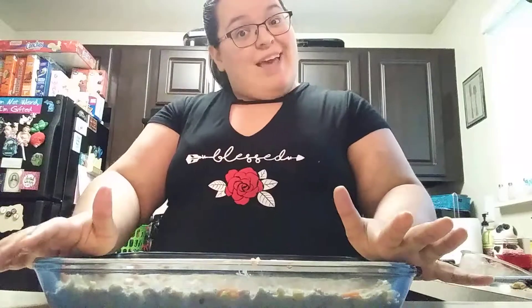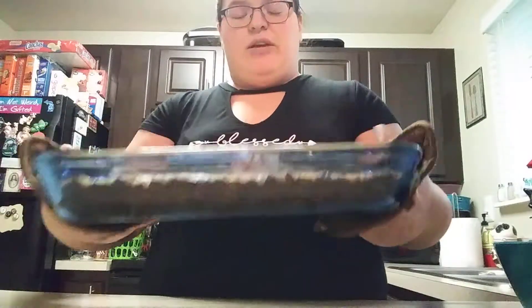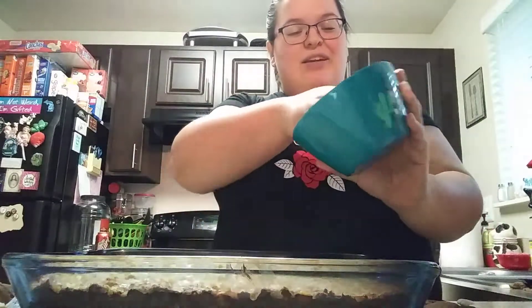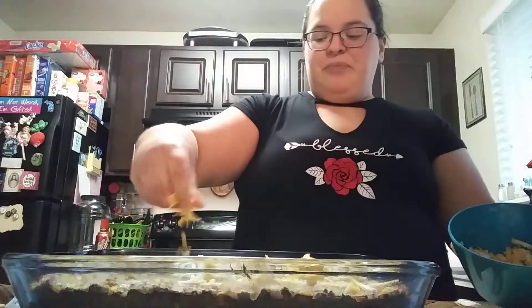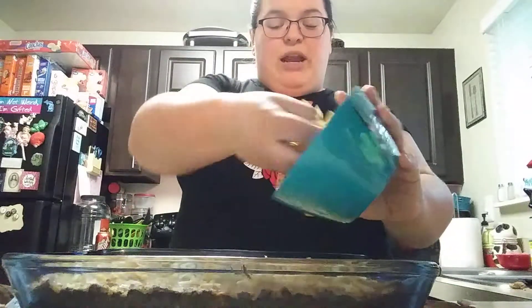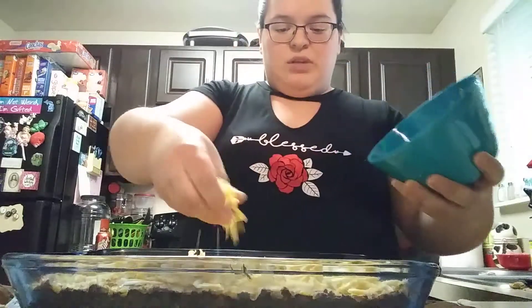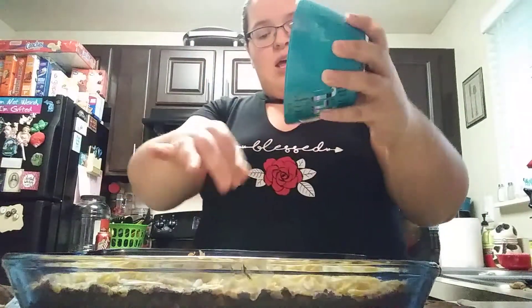It's been in there for 50 minutes and I just want to show you guys what it looks like right now. You can see the edges are starting to brown. At this point I'm going to add the remaining cheese on top, then put it back in the oven to let the cheese melt. Check it with a knife — make sure nothing's coming up on the knife and it's clean. If you do get food on the knife, just leave it in for a few extra minutes. You want it all nice and firm. I'm popping it back in for the remaining 10 minutes.